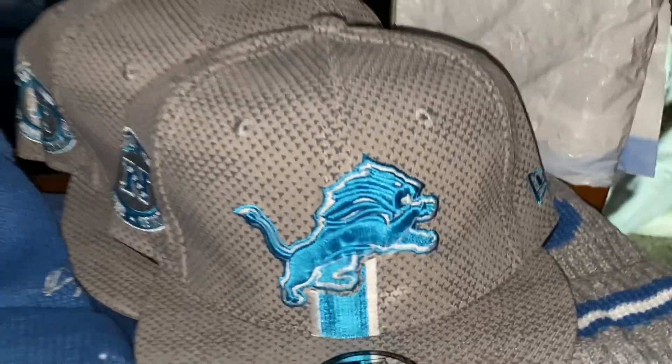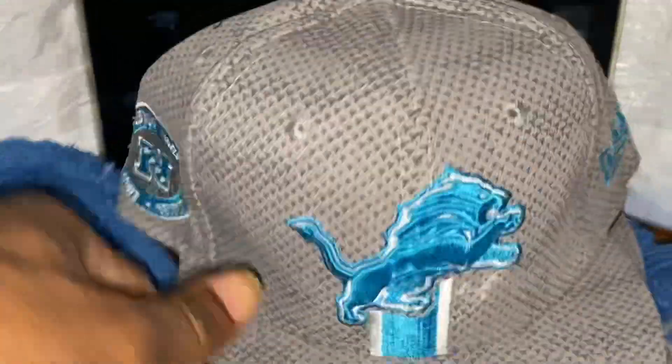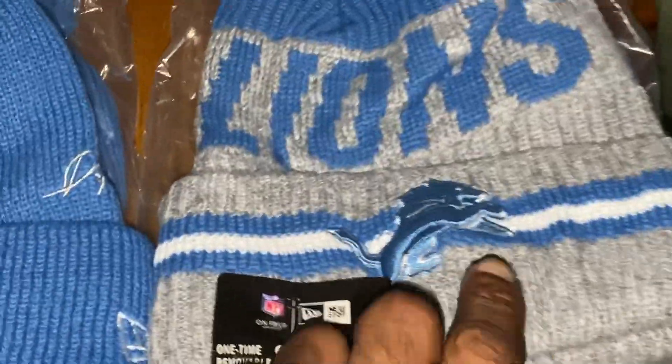I like this one with the gray little pattern on there. Everybody's gonna be looking fresh — everybody's getting Lions. Lions for Christmas, man. I don't even celebrate Christmas but I feel like I'm giving people some good gifts this year. Got the Lions beanies too.